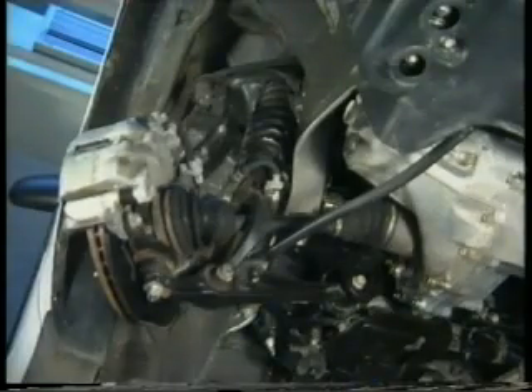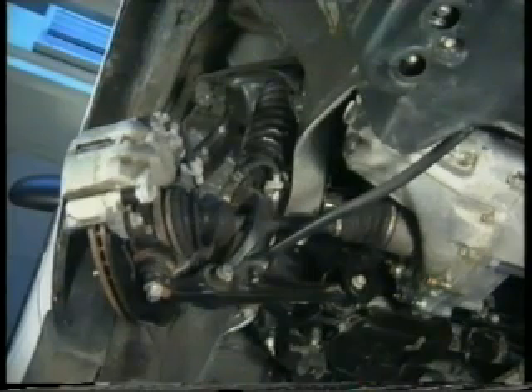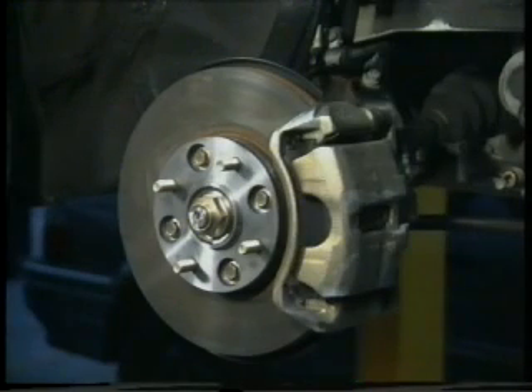The front suspension consists of a pressed steel upper arm, a knuckle or swivel hub, a lower arm, a radius rod, a combined gas and hydraulic damper and coil spring assembly, and finally an anti-roll bar. The wheel bearing is integrated into a housing which bolts to the swivel and is replaced as an assembly. And finally, there is a conventional drive flange and brake disc.